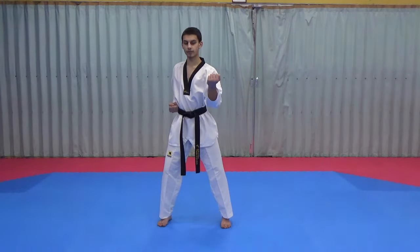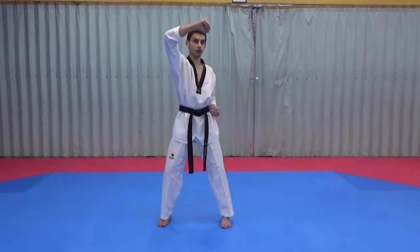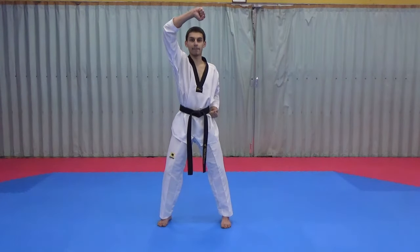From there we're going to do a high block. To make the marking hand, the left hand comes up, then the right hand comes up into high block. The high block is not next to your head — it slides in front and above.